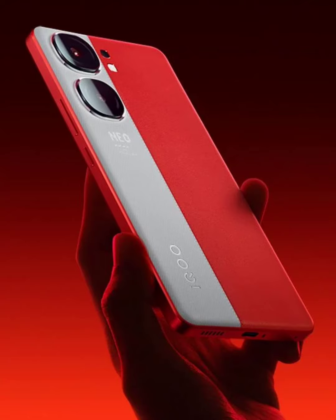Although the exact battery size is not mentioned, the Neo 9 Pro is said to support 120W fast charging. For an enhanced experience while gaming, the device will ship with IQ's self-developed Q1 chip, which is also available in the IQ00 12 series.